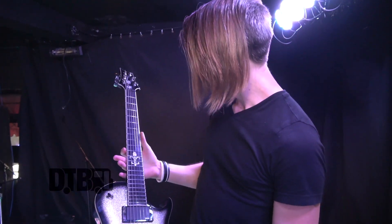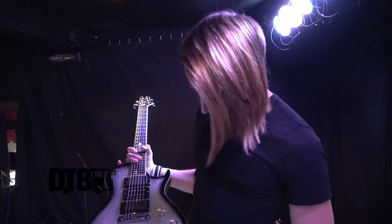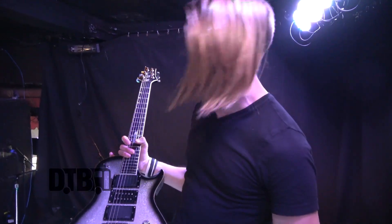My girlfriend actually calls this one 'the baby' because she got it for me. We actually argue about it all the time — who owns this guitar. I'm like, come on, you don't even play guitar. She got it for me and she's awesome for it, but it's mine, damn it.